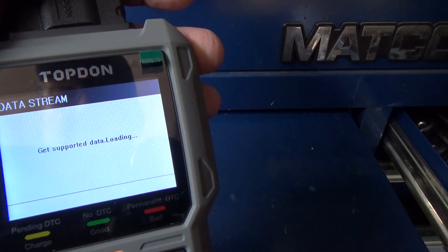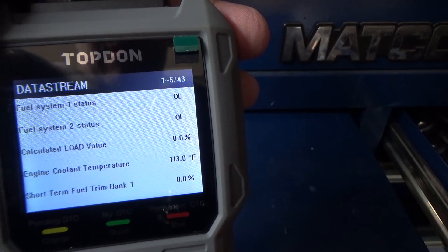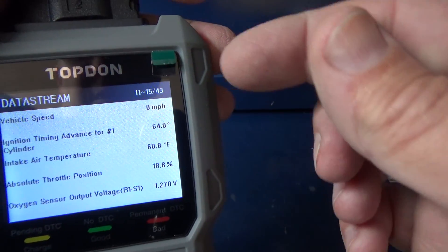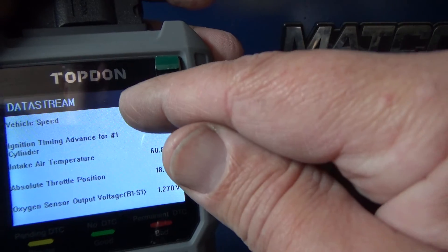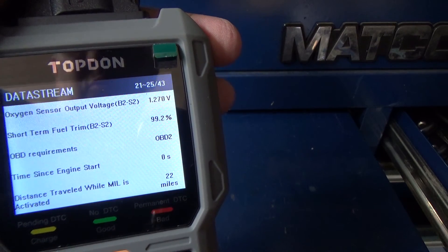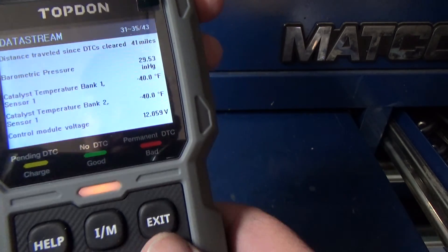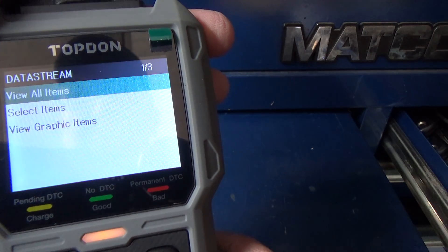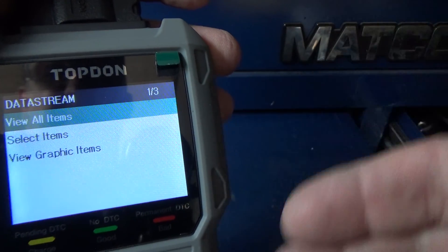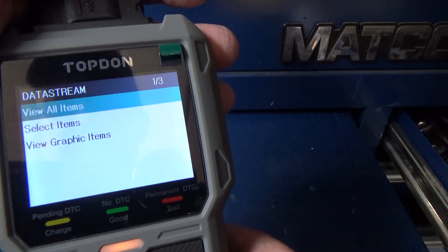Let's take a look at data stream — we'll view all. It's got 43 PIDs and right now we're viewing parameters 11 through 15, then 16 through 20. You can also select individual PIDs, which usually gives a faster update rate than having all of them selected at once.